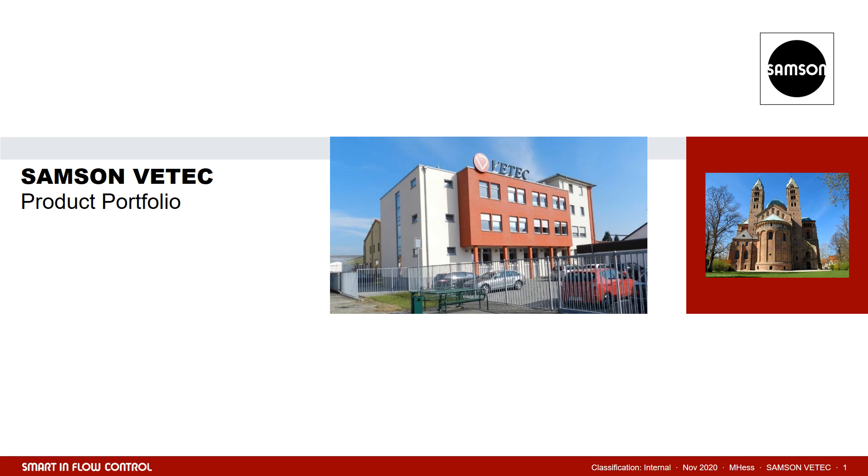A warm welcome from my side. My name is Michael Hess. I'm with Samson for more than 10 years and currently responsible for the Business Development Division at VTech. In the name of VTech, I'm pleased to welcome you and appreciate that you will accompany us on the way through the control lab and actuator portfolio.